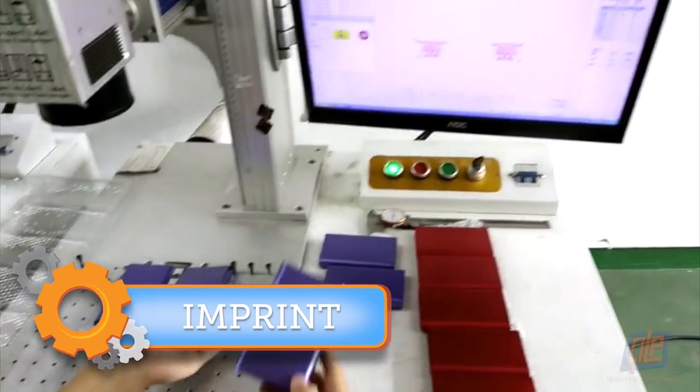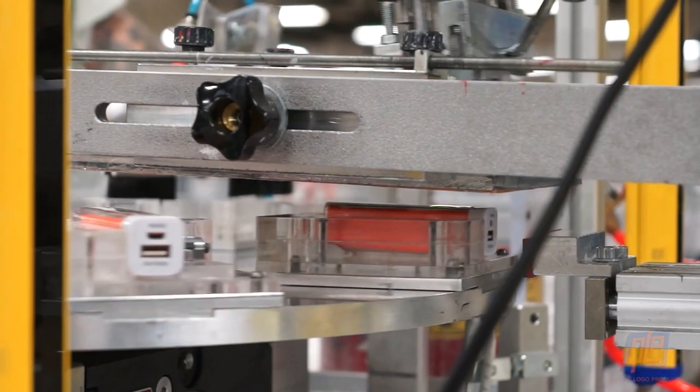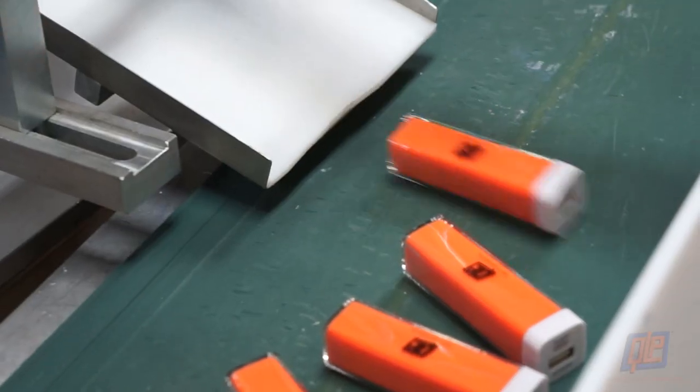Screen print, pad print, or laser engraving can all be used to brand these banks with your name and logo, transforming them from a useful tool to a certified promotional product.